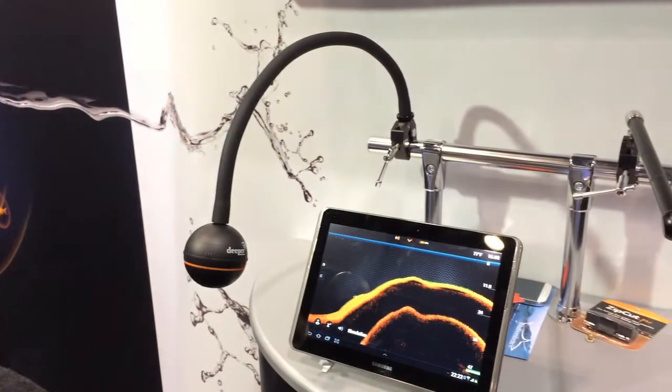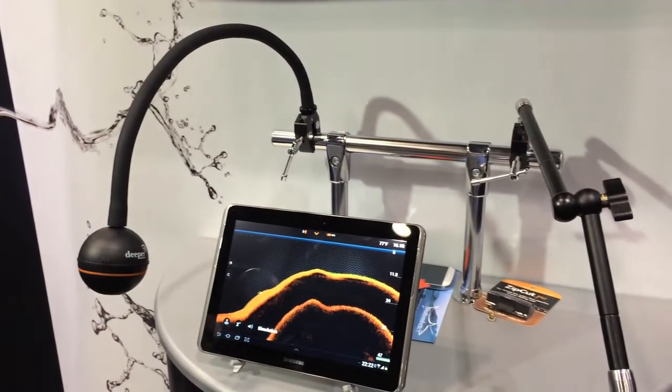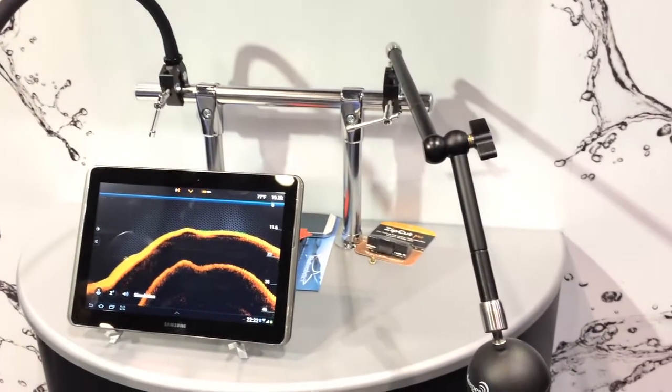It uses a lot less power than Wi-Fi or other technologies. It sends a signal back to your smart device and lets you see what's on the bottom. There are options where you can cast it out and retrieve the device over an area that you want to see what's on the bottom without paddling through.